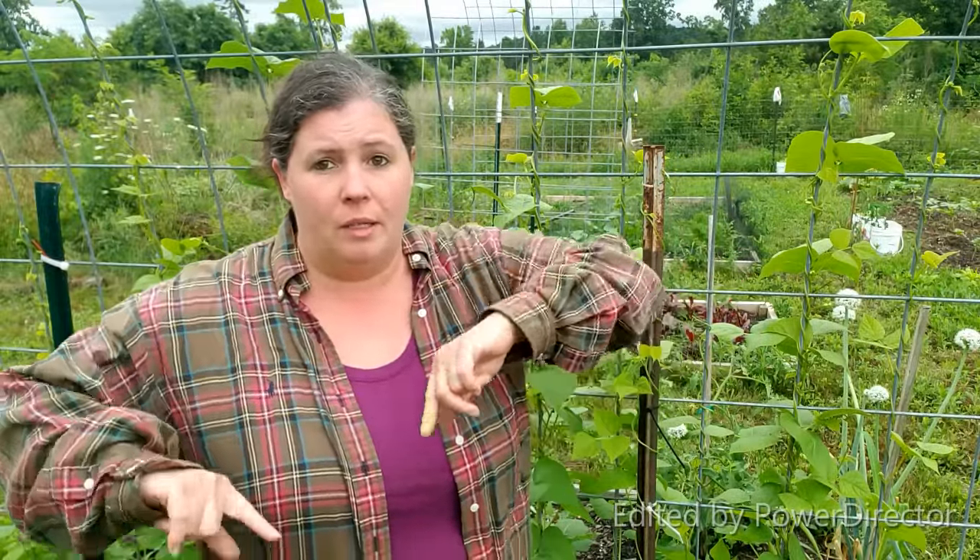I thought about netting it, covering it all up, but I'm afraid if I do, then they're gonna find all the other stuff, and then they're gonna start eating everything, and then I'm not gonna have anything in my garden.